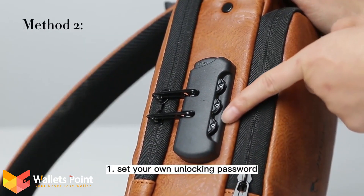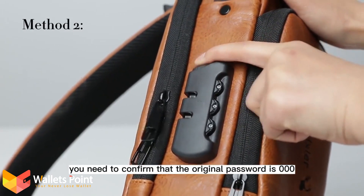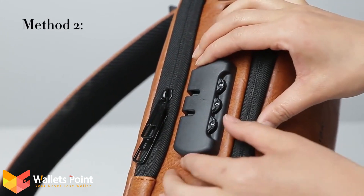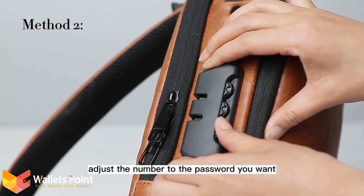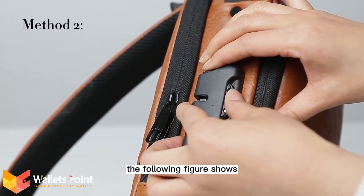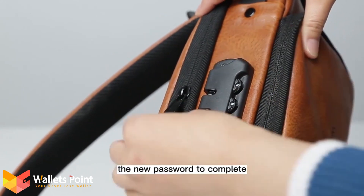To set your own unlocking password, confirm that the original password is 000. As shown in the following figure, open the unlock key, adjust the number to the password you want, and then release the unlock key. The following figure shows an example of password number 788. The new password is now complete.